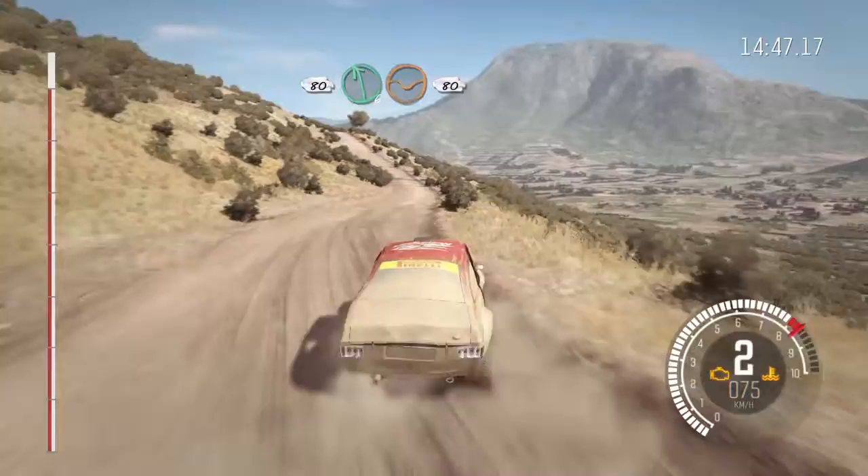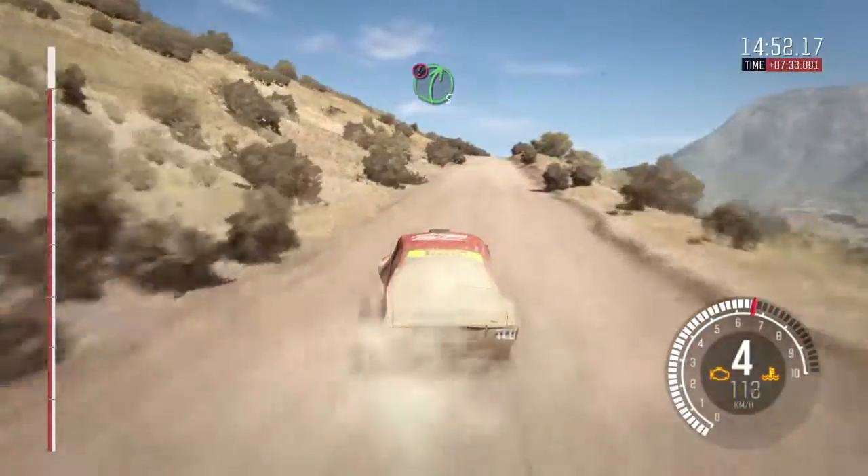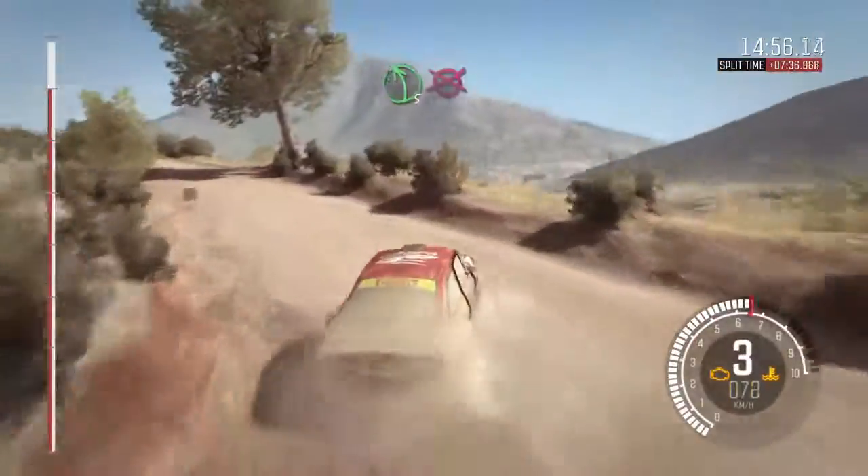Left 6 through dip, 80. Double caution right 5, over big jump. And left 5 long, to finish.